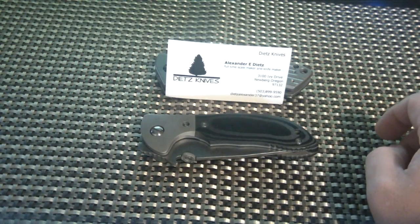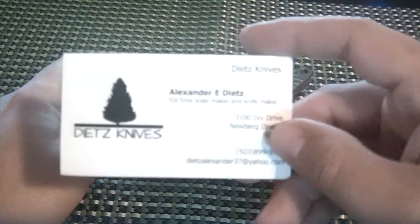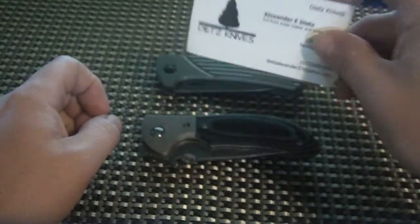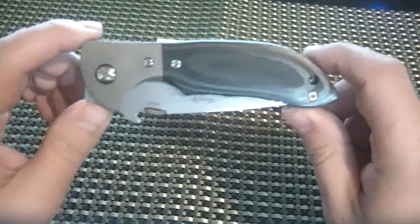Just got this in. You can see this business card here — some of you I'm sure are familiar with. This is Alex Dietz's business card, and this was a knife that he pimped. It is an Emerson Mini Commander.